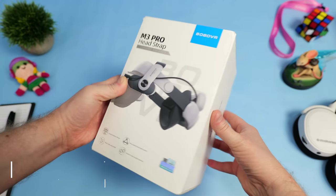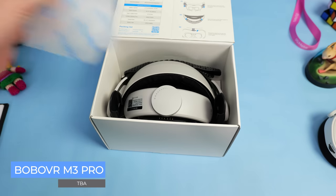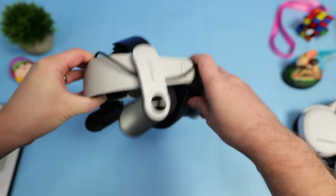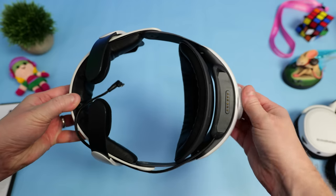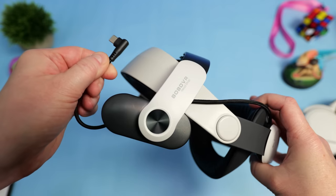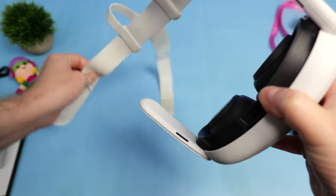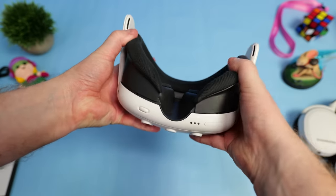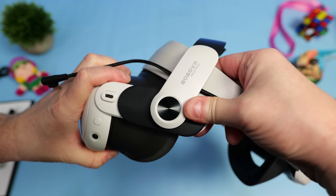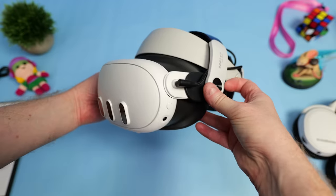Let's start with the brand new M3 Pro replacement head strap from Bobo VR. I've experimented with many different head straps over the years and the M2 Pro was the one I finally settled on for my Quest 2, so I was over the moon to hear that Bobo were making a Quest 3 version — the M3 Pro. Installation is super simple: just put pressure and gently twist the tabs to remove the Quest 3's default material head strap, then slide the M3 Pro over the headset's arms. There's a little velcro strap at the front to help secure it, but personally I don't think it needs it.